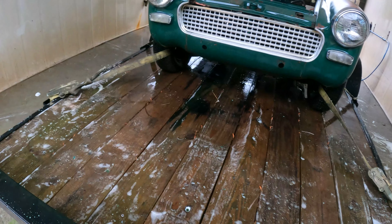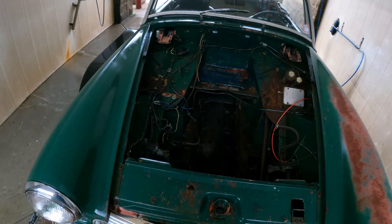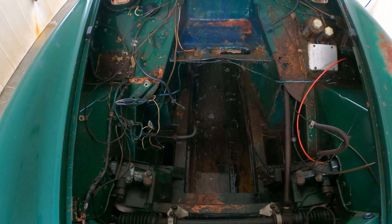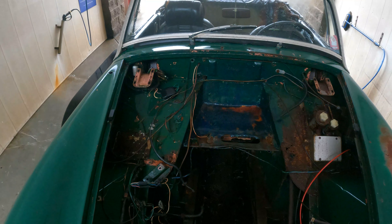The engine bay isn't bad either. It's not super rusty except for over here — the rest of it is great. Especially the unibody, which looks great. All right, I'm gonna get to polishing.